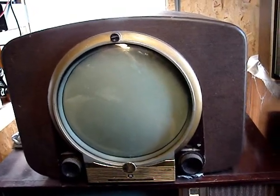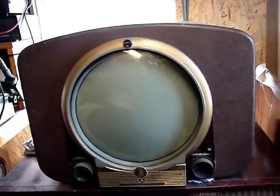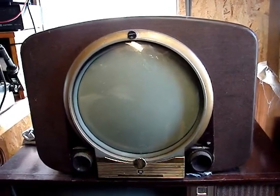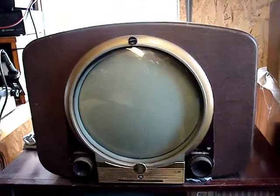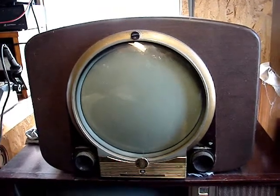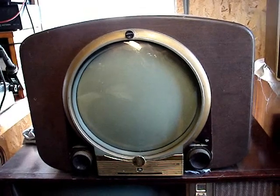This is the third porthole set I have, and this set is more important to me because it's pretty much practically family. It came from a family friend and was given to me in the 1970s. It was a working set when I first got it — I actually played this set a fair amount and had a nice picture on it. But through the years of sitting around and not being powered up for a long time, it doesn't work anymore. So let's see what I can do with this.